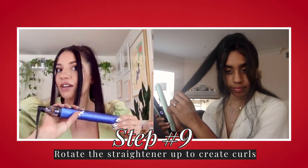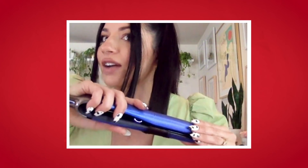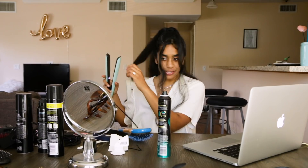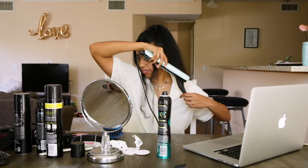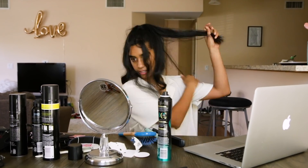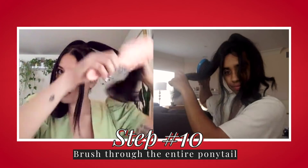We're just going to rotate the iron up. Rotate it like you're turning a doorknob, and then drag it down as you keep rotating it. Just keep going around the entire head. Grab your brush and we're just going to brush through this all the way from the top through the ends.